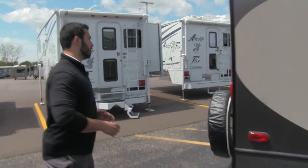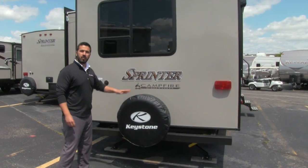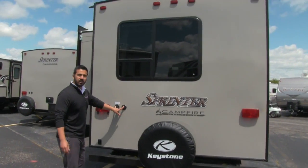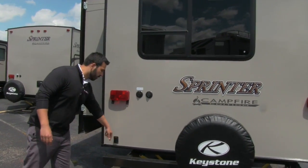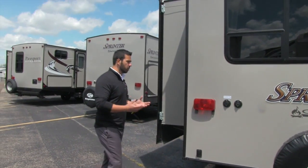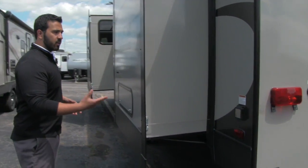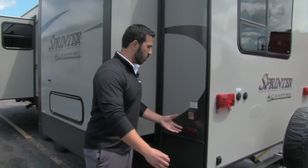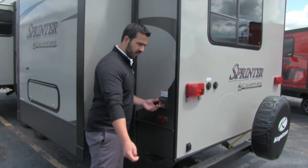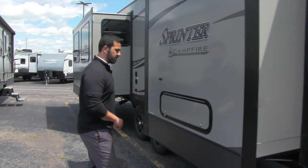Coming around to the back of the coach, right here is the spare tire. It does come with a cover so you don't have to worry about UV rays beating up that tire. Right here are your satellite and cable plug-ins. You also have power stabilizer jacks on both the front and the back — there is a remote so you can control those via remote. And there's a detachable power cord. The nice thing about a detachable power cord is you don't have to worry about rodents getting in — if it's on a reel built into the camper, when it's plugged in you can get mice in there, and the hole is big enough that ants can crawl in even when the cover is shut.